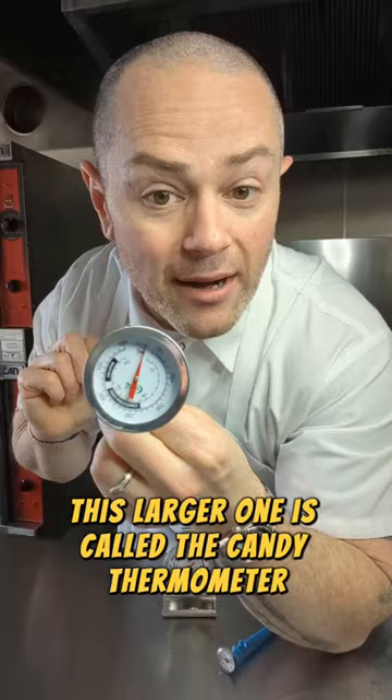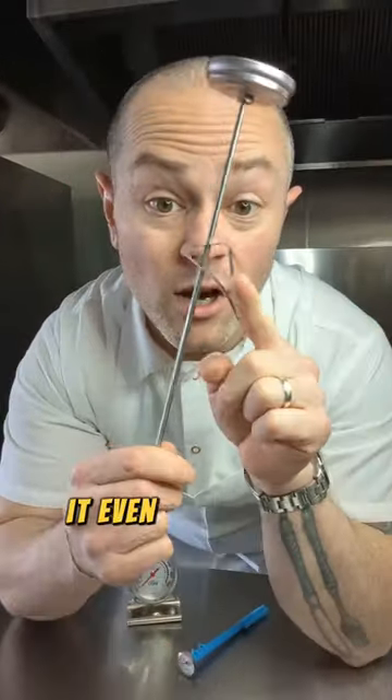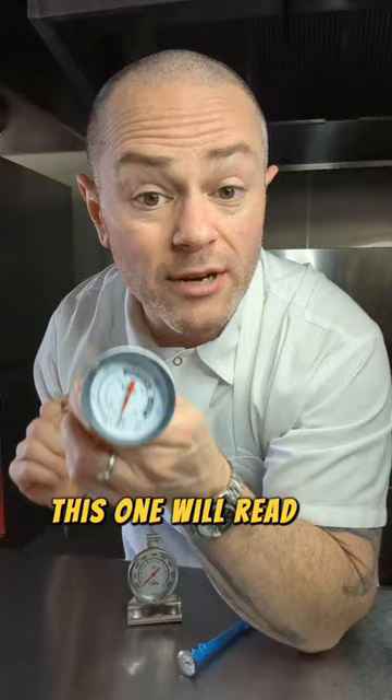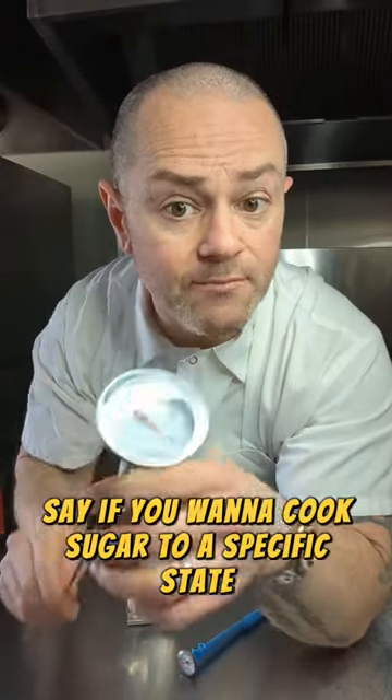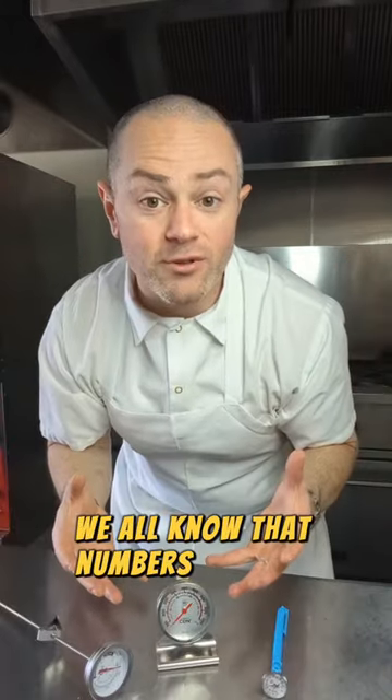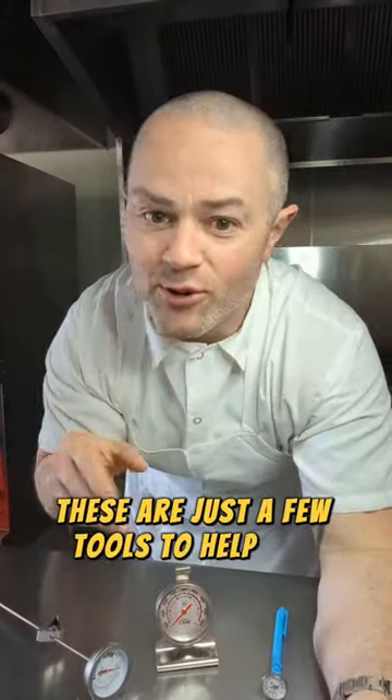This larger one is called a candy thermometer. It's long enough to fit into a pot. It even comes with this little adjustable clip that slides up and down so you can clip it to the side of your pot. This one will read up to 400 degrees Fahrenheit. Say if you want to cook sugar to a specific state, you can also use it to tell you the temperature of your oil if you're deep frying in your kitchen. We all know that numbers don't lie. These are just a few tools to help you along the way.